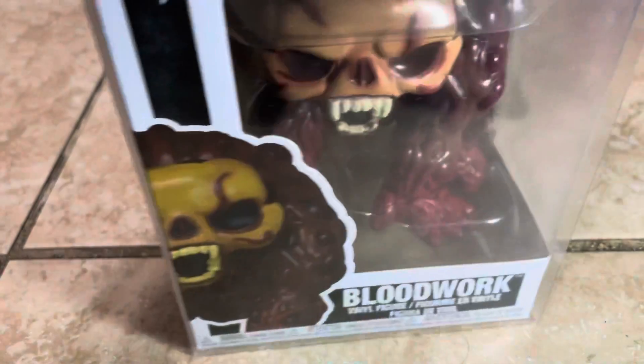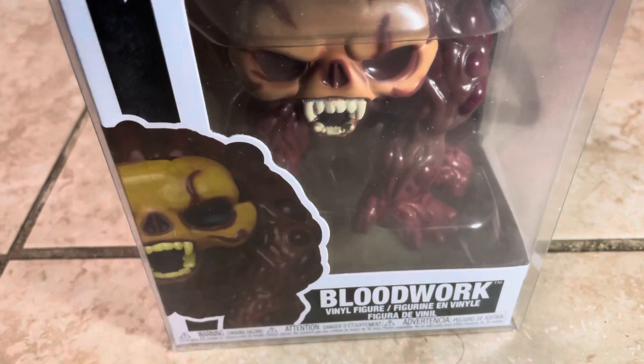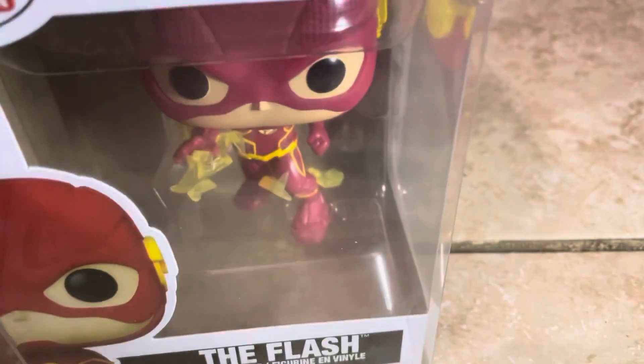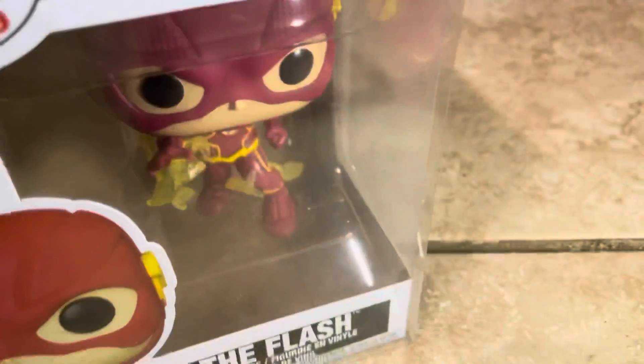Hey, what is up Jeff Nation, welcome back to the channel! What I have for you guys today is an unboxing video. I pre-ordered these — hopefully you guys caught the bloodwork video where I told you I pre-ordered them and the ones on the back as well. I got a package today with two more pops. I actually already found the regular Flash and already got him — I just never showed you guys; he's been sealed for quite a while.